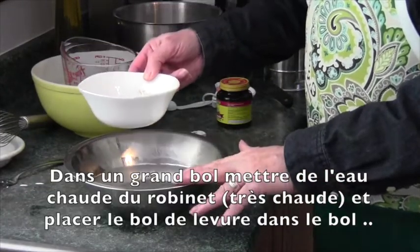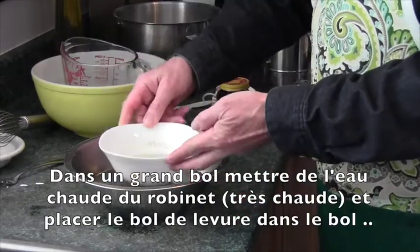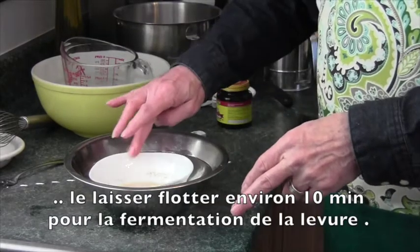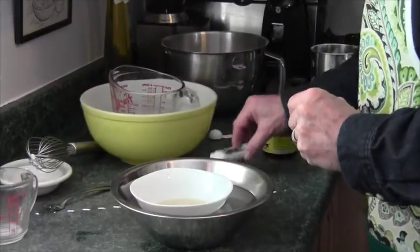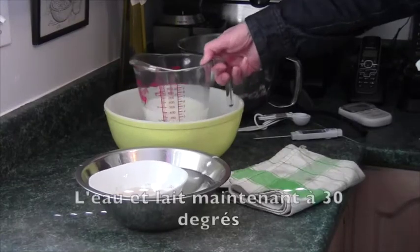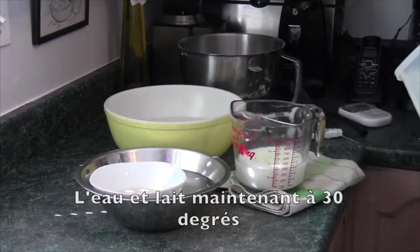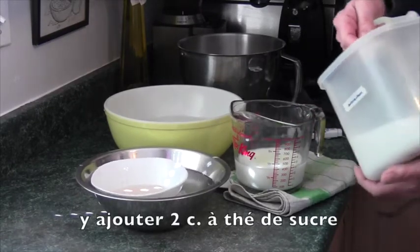I have a large bowl filled with hot water from the tap, and I take the bowl that has the yeast mixture in and just let it float. Every so often I'll turn the bowl around. The purpose of this is to keep a warm temperature going on the yeast so that it will rise properly over the next ten minutes. Then I'll take the milk and water mixture out of the cold water bath because the temperature has come down to 30 degrees, and I'm going to add 2 teaspoons of sugar.